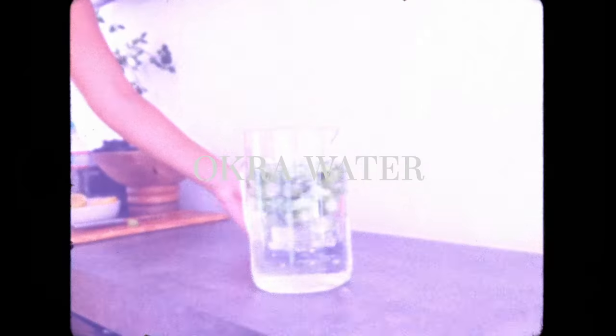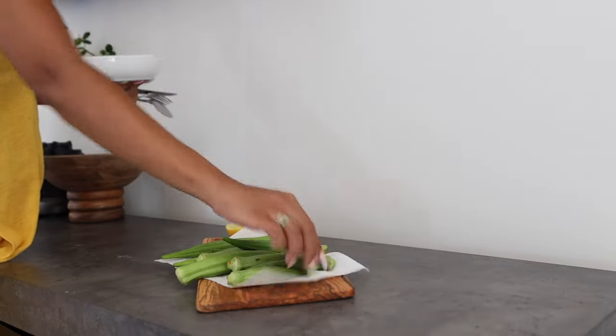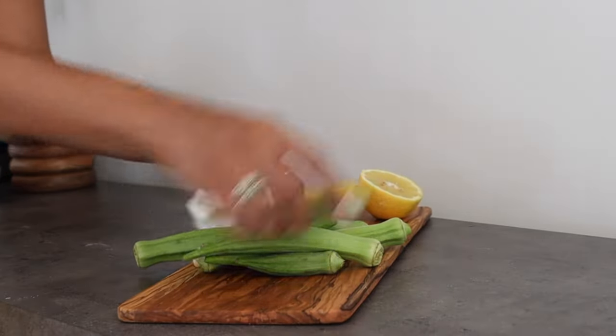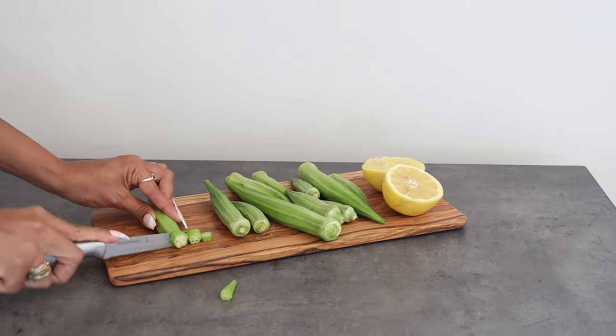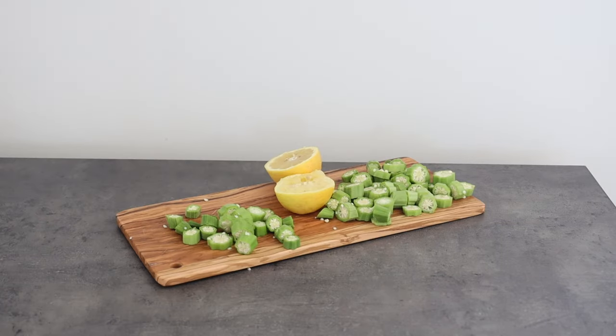First, we're just going to get into okra water. Okra water is a big thing now on TikTok, Instagram, and YouTube, but if you have a West African or Caribbean midwife or family, you've heard of this — it's nothing new to you. The way I make my okra water is very simple: I just chop up my okra really small into nickel-sized pieces. I feel like chopping it into smaller pieces is better because you're able to extract more of the gel, more of the juice, more of the nutrients.